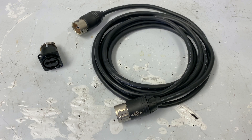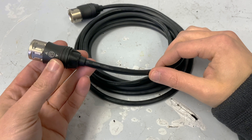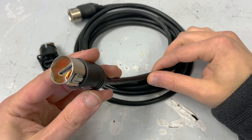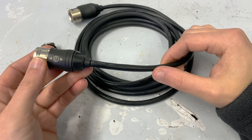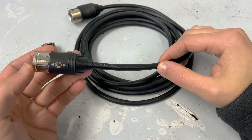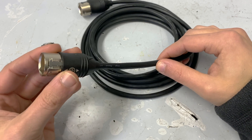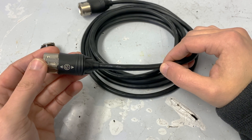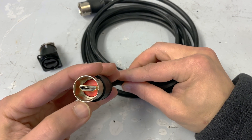Hey everybody, welcome back. Today we're going to take a look at the Neutrik NK HDMI locking HDMI cable. It's kind of an interesting cable — I've never seen one of these in the wild. I'm working on a project right now that needs a locking HDMI, and I went to look up some info on this cable and there really isn't anything out there, so I figured I'd make a video just showing how it works.